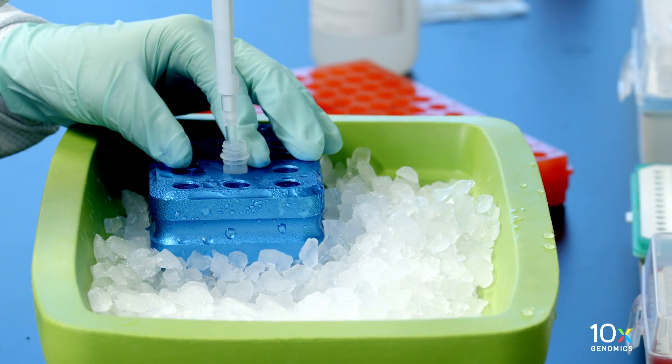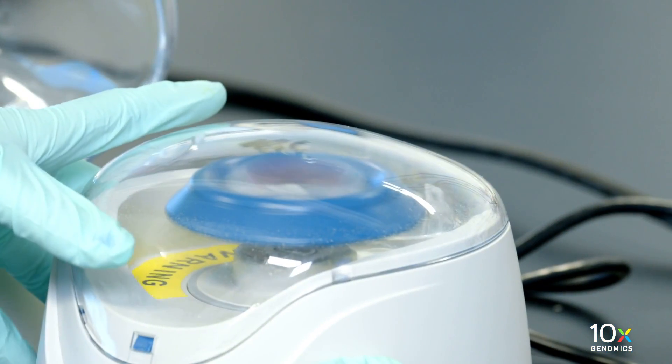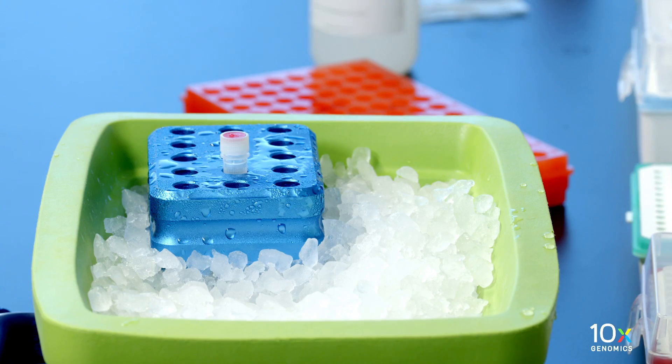Pipette mix the RNase enzyme. Centrifuge briefly and maintain on ice until ready to use.